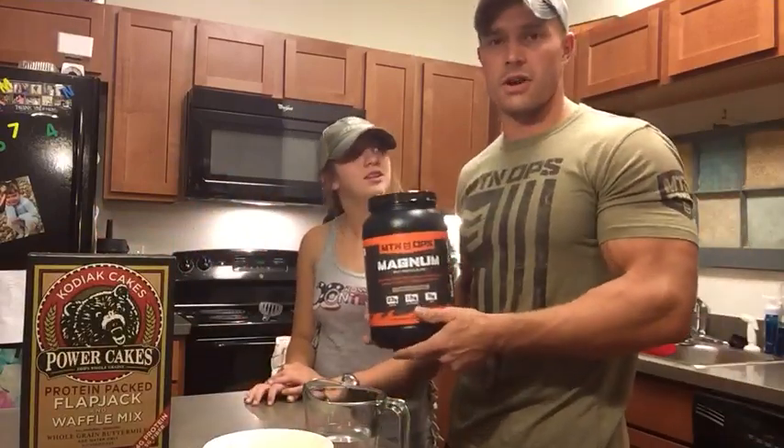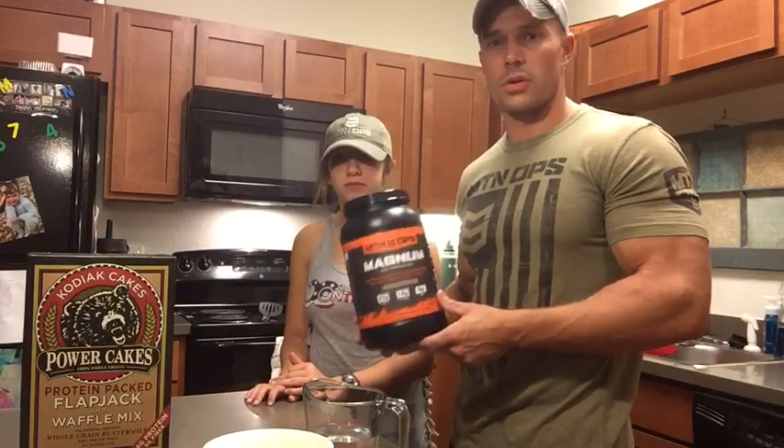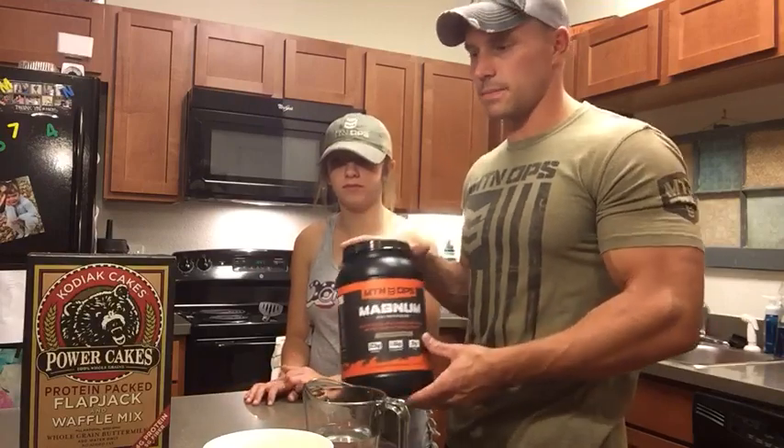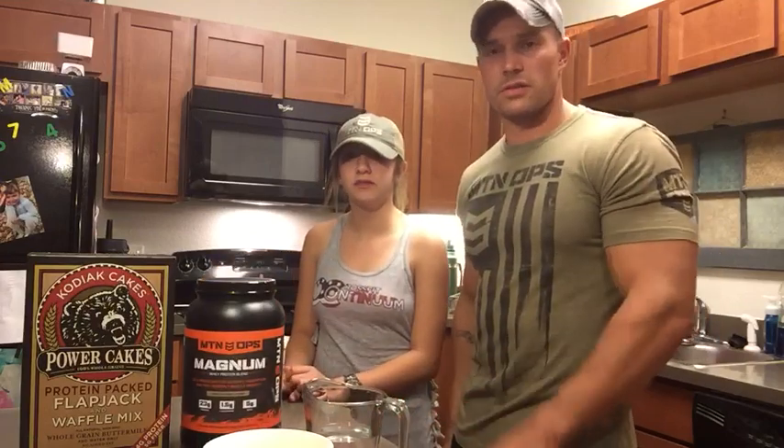Our integral product, chocolate Mountain Ops Magnum, has 23 grams of protein per serving. I'm going to do one scoop per batch of power cakes. Now I'm going to let my daughter go ahead and walk you through the process of putting these together.